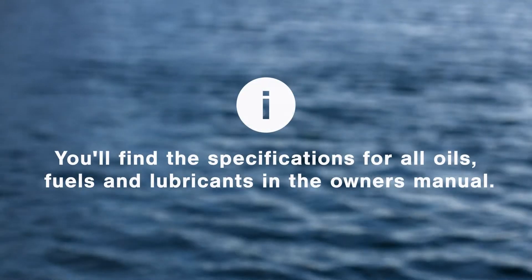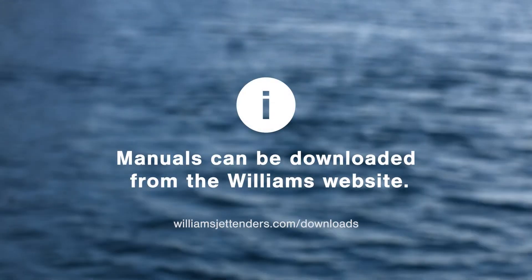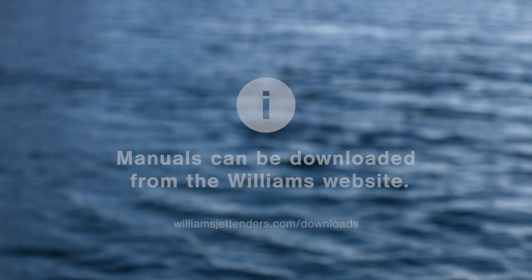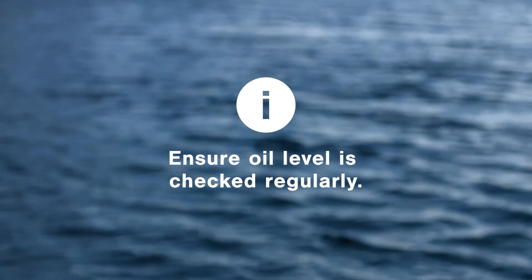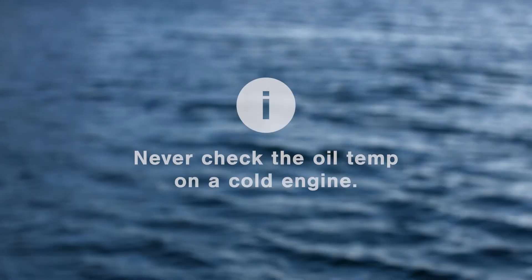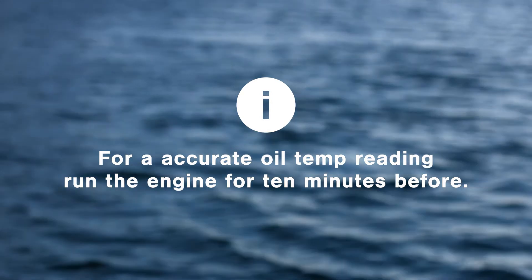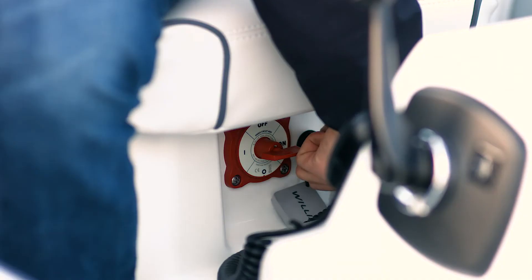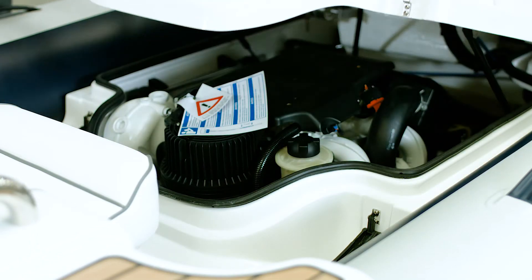You'll find the specifications for all oils, fuels and lubricants in the owner's manual, which you can also download from our website. As with any vehicle, it's important to regularly check the oil level of your turbojet. You should never do this on a cold engine. For a more accurate oil level reading, run the engine for at least 10 minutes to make sure everything is warm. Then switch the engine off and open the engine hatch to locate the oil filter and dipstick.